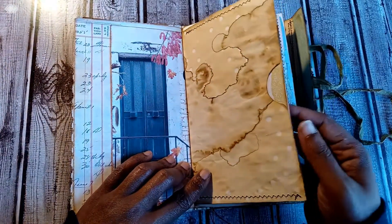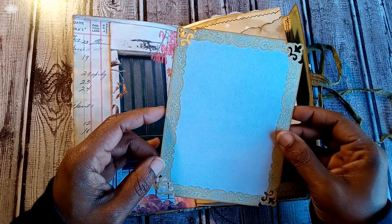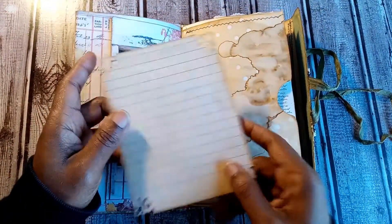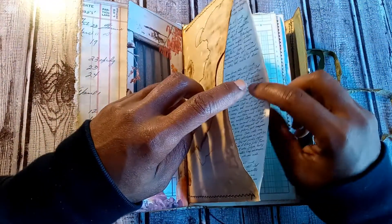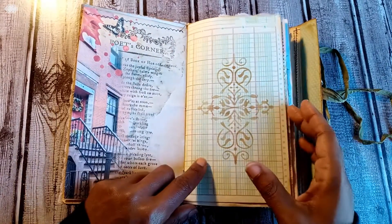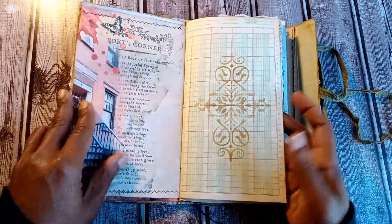Then we have a coffee-dyed pocket — you can write on it, but it's also a pocket, and on the inside is a larger journaling card. I didn't stitch it because I didn't want to interfere with the lace, so I just punched the edges — I think it came out rather cute. There's coffee-dyed paper on the back, a little bit of washi that I received from TAM from TAM's Journals and Bible Journaling on a Budget, a decorative page from the kit, and ledger paper with a little bit of stenciling so you can still write legibly.